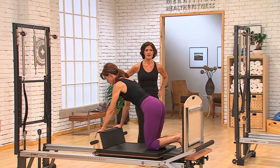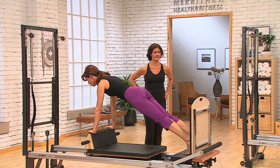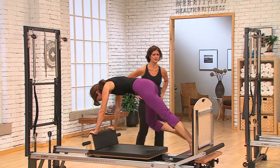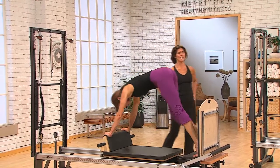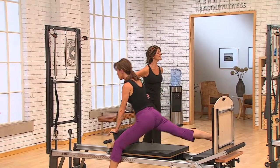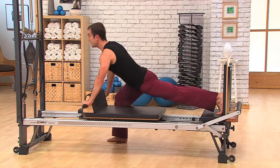First off, come up into your plank, and then you're going to go through a pike. Lift your hips right up, then press out, and you're going to take your right leg and lunge it to the floor. Inhale, go straight back up, and the opposite leg goes to the floor. We're just going to alternate between the two sides. Inhale, coming right back up, and careful not to sink the hips too low — you want to keep some integrity through the core right there.